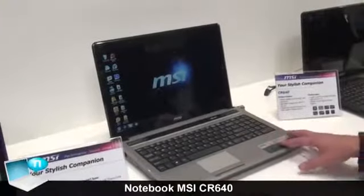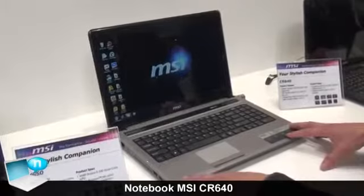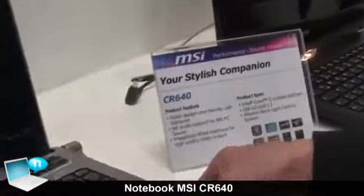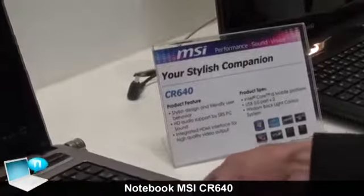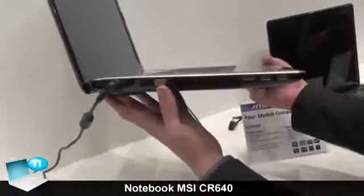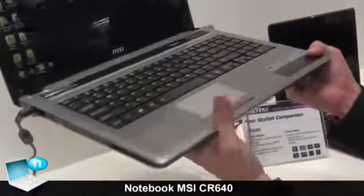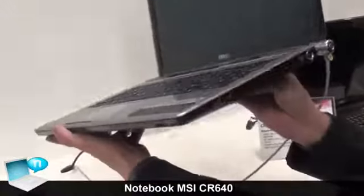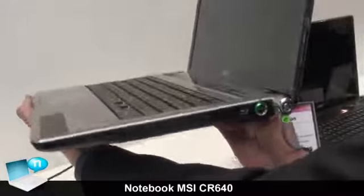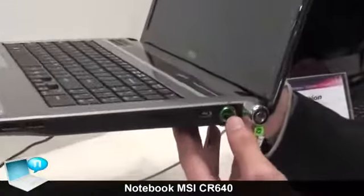Hi, this is MSI, the latest Sandy Bridge CPU based on the CR640, comes with 15.6 inch display, USB 3.0, HDMI, very good I/O, very stylish design. In here with the slim Blu-ray integrated, and like a sport car, a light, short engine.